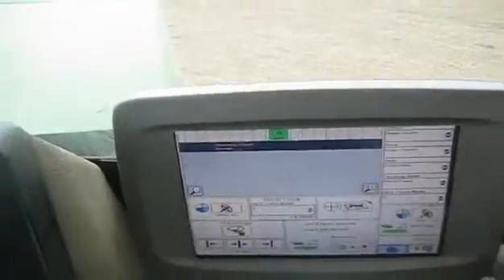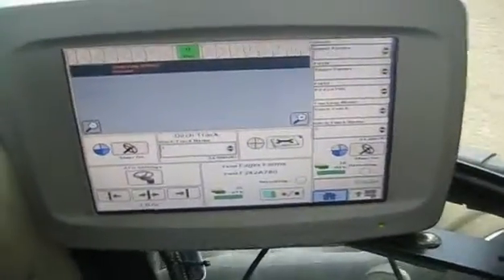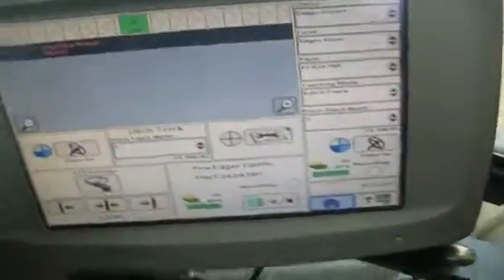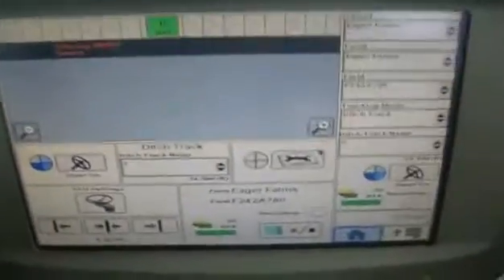Let's go back to the main screen. That line should turn light blue when we touch it, because it will indicate whether it's Ditch Track 3 or not.